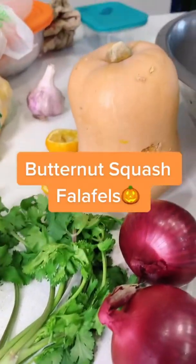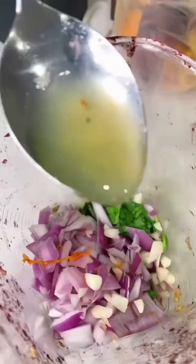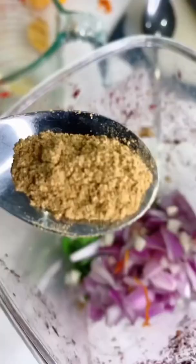Classic spin on a good old favorite, butternut squash falafels. Tell you right now, the best thing about this whole recipe was the smell that was coming out of the oven. It was heavenly.